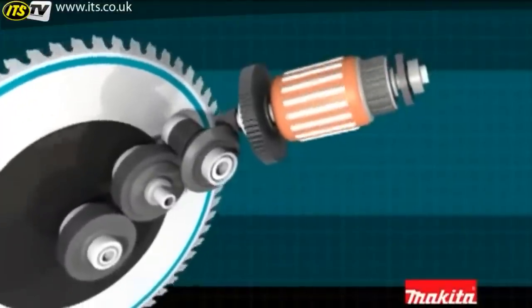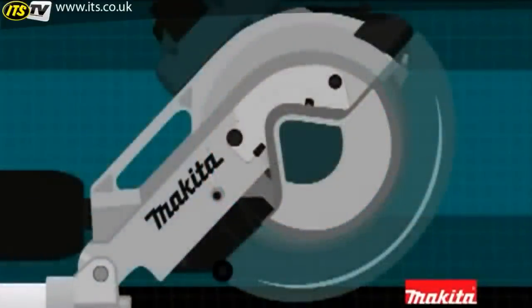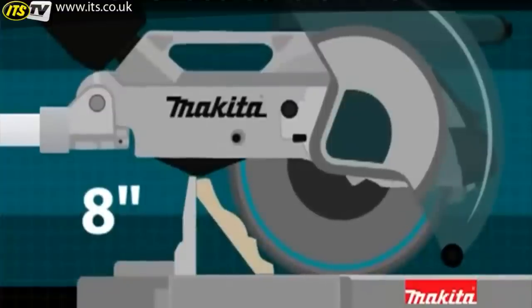Using a direct-drive gearbox system, power from the motor is delivered directly to the cutting blade. For larger vertical cuts, the retractable blade guard rises automatically, giving the LS1216L an industry-leading 8-inch crown molding cutting capacity.